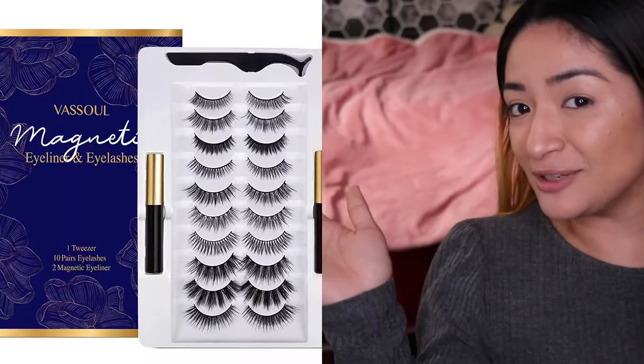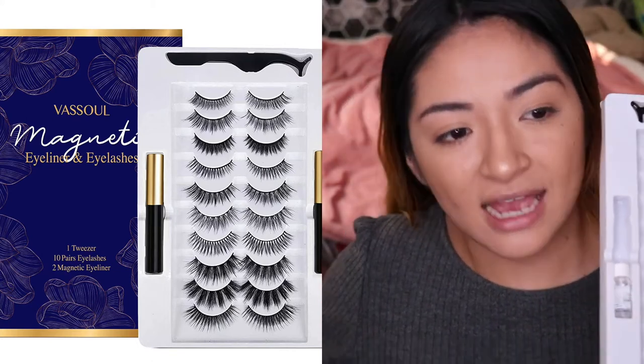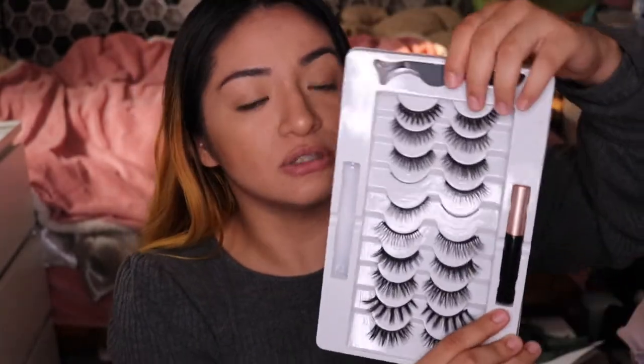I bought these on Amazon — they were actually at a really good price for a lot of eyelashes. This is not how they come packaged; I ended up throwing away the box because it was in my way. But it comes with two glues that are amazing, plus another one, and it comes with its own tweezers. So we are only missing one pair.